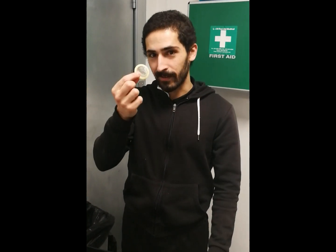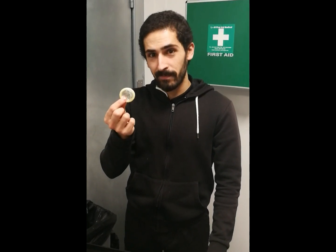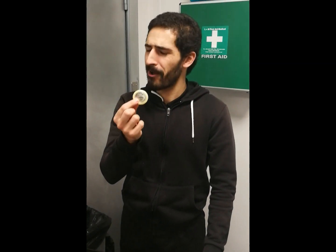Now smell the condom. If it smells like a condom, you are ready for some action.